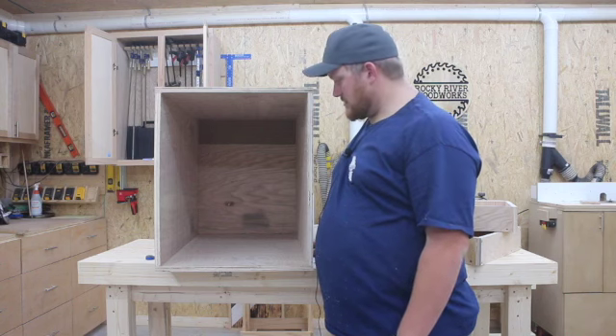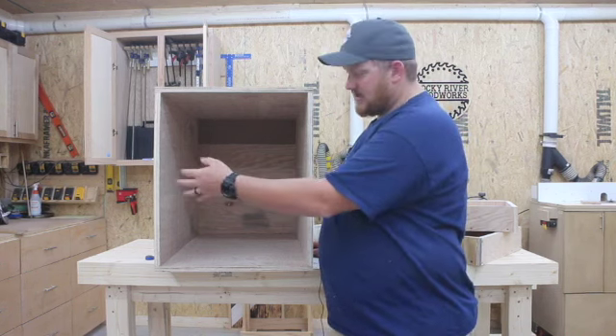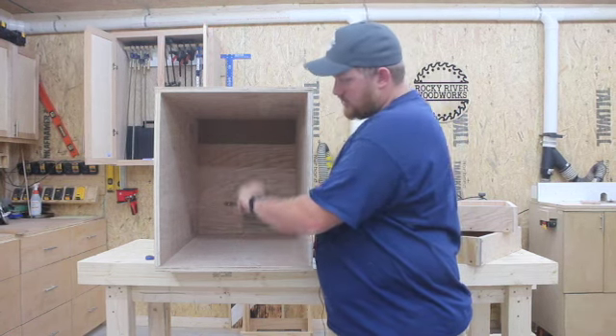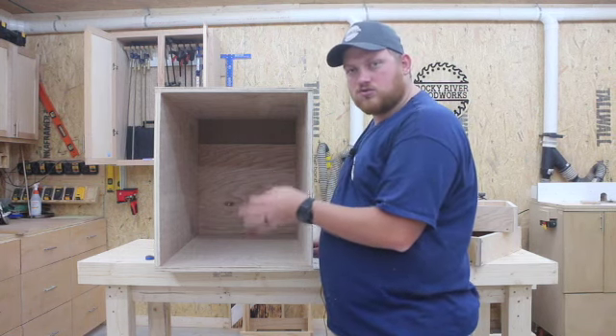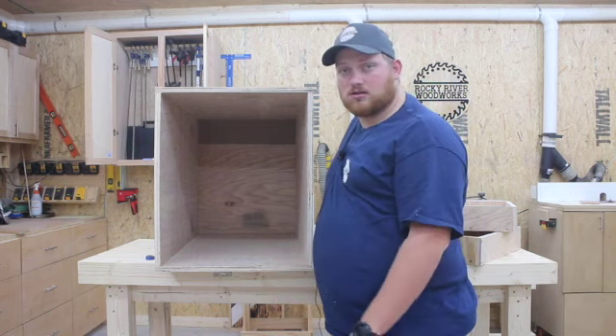Now that our drawer boxes are made, we're going to lay out the drawer slides inside of our carcass. We want to make sure that one's pretty low and one's about halfway or so. We're going to take measurements on everything just to keep it equal, and then I'm going to use the Kreg drawer slide jig to help with the process of installing the drawer slides.